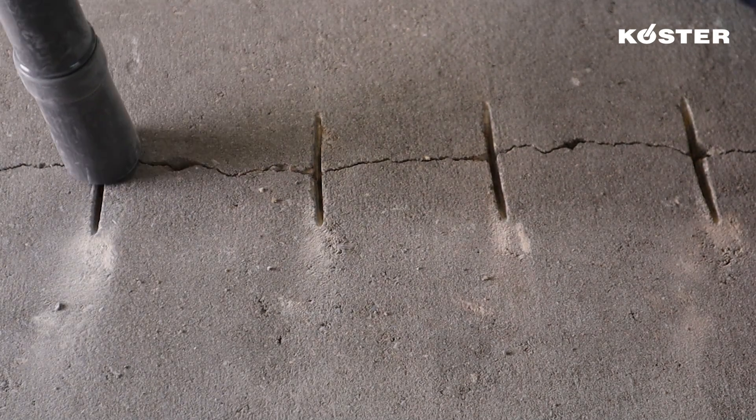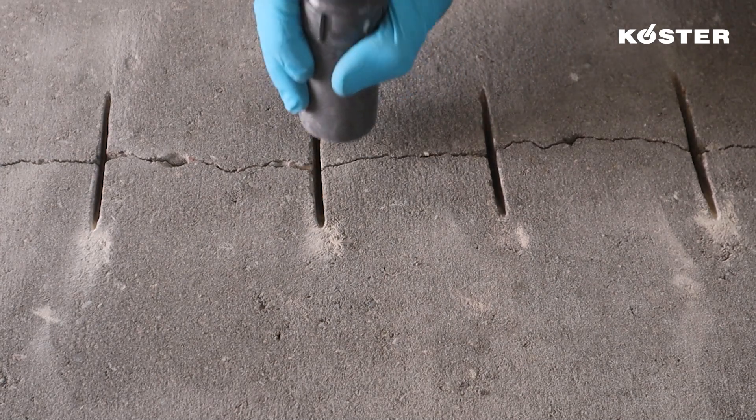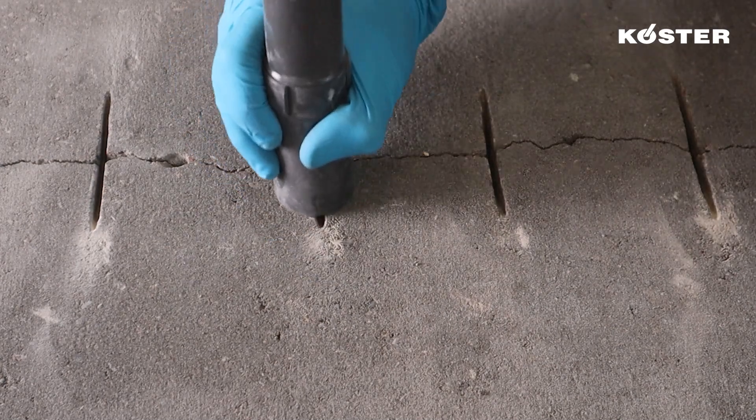Thorough cleaning of the crack and crosscuts is imperative to ensure the elimination of loose particles, oils, grease and other contaminants.